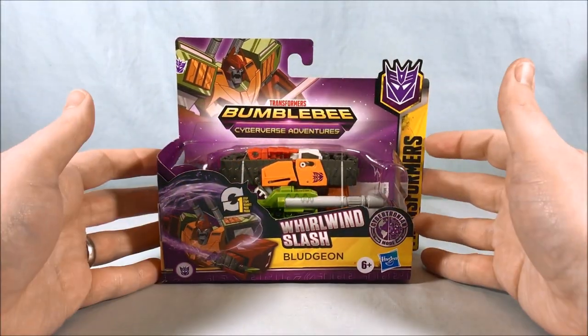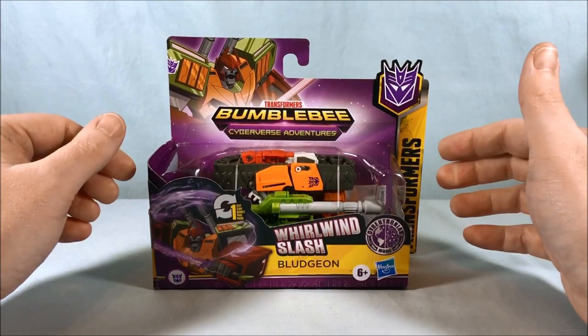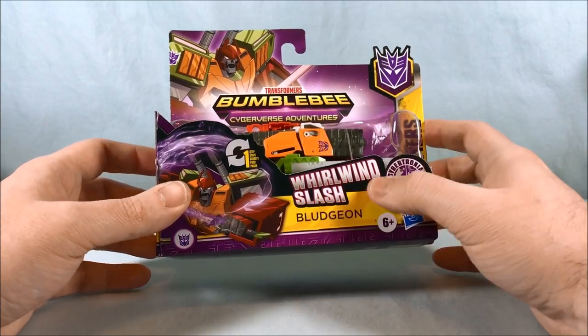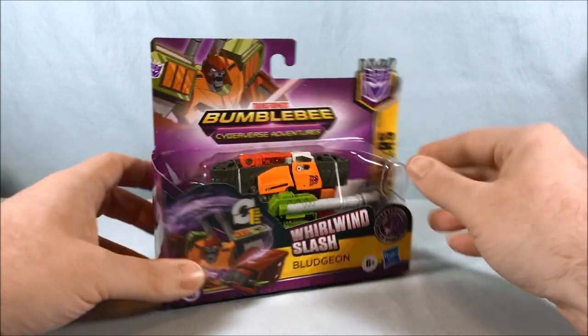Hello everyone and welcome to Long's Toys. Today we are taking a look at One Step Change Bludgeon from Transformers Bumblebee Cyberverse Adventures. He apparently has a Whirlwind Slash, so we'll see how that goes.